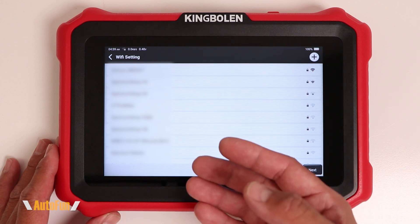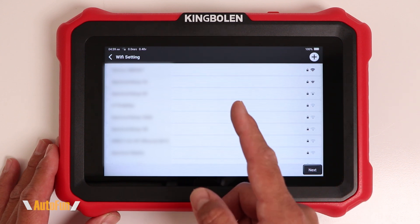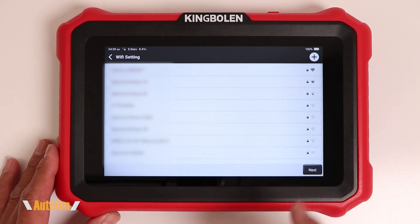Now we're presented with the Wi-Fi selection screen. Find your Wi-Fi, enter the password, and then select next.